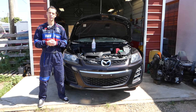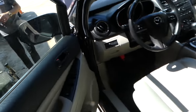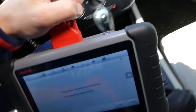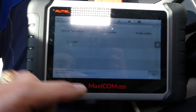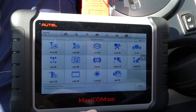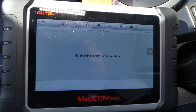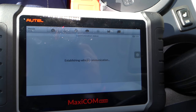Let me show you what we are doing. I'm inside the Mazda CX7 and I'm going to start the car. We are using the Maxicom scanner — this is an amazing scanner that works on any vehicle. You can access all the computers, read live data, and delete codes. I'll go under transmission and try to read the codes to see if we have any problems.